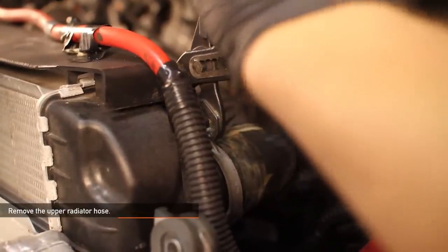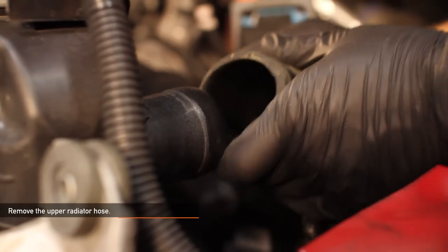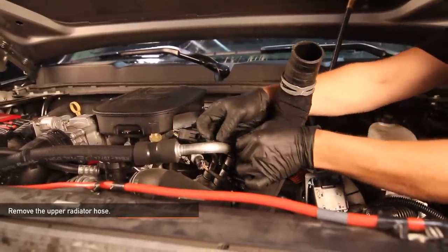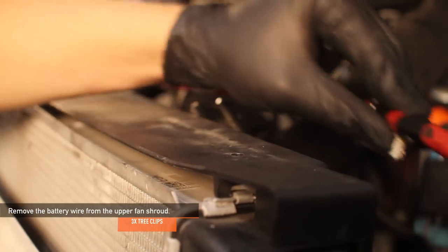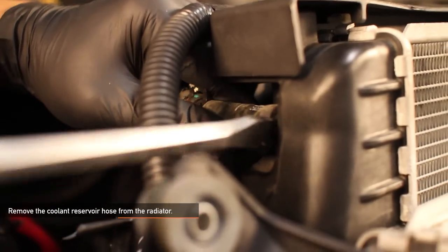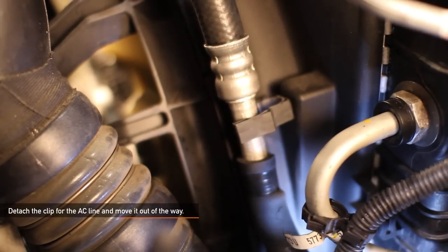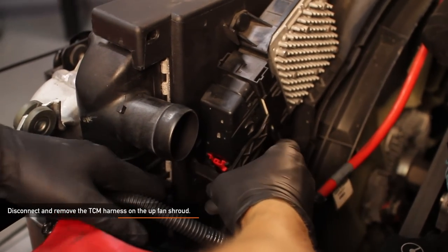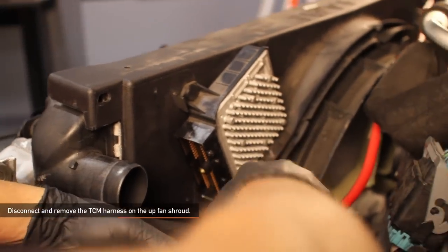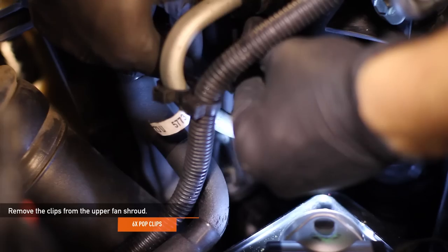Next, remove the upper radiator hose by squeezing the clamp until it clicks, then remove the clamp and the hose. Zip tying this hose out of the way makes it a lot easier to work in your engine bay. Remove the three tree clips holding the battery wire to the upper fan shroud. Remove the coolant reservoir hose from the radiator. Detach the clip for the AC line and move it out of the way. Disconnect and remove the TCM harness on the upper fan shroud. To remove the upper fan shroud, remove the two pop clips on the top and the two pop clips on either side of the shroud.